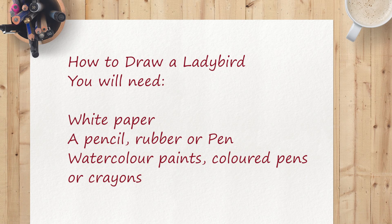Good morning everyone. Today we're going to be drawing a ladybird and then I'm going to be colouring it in with my watercolour paints, but you can use anything — coloured pencils, crayons, paint, or felt tip pens, whichever you've got available.